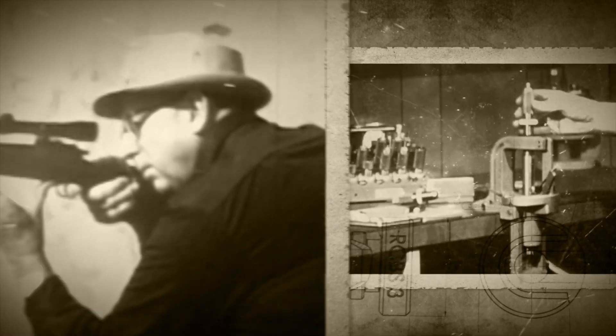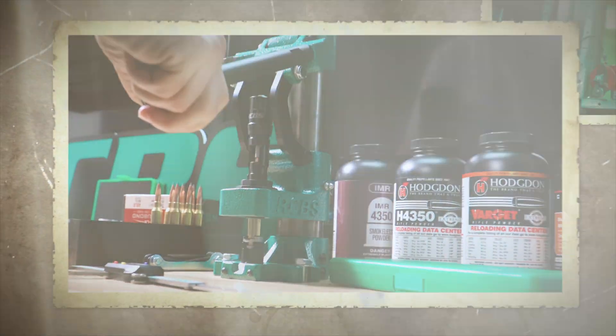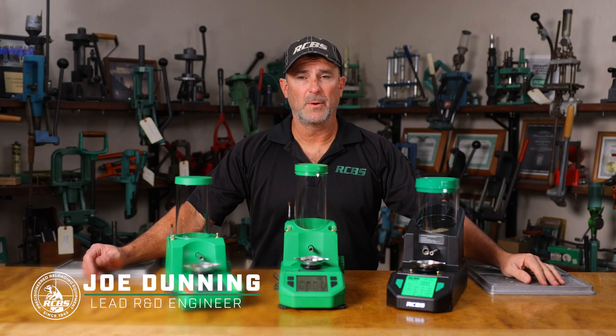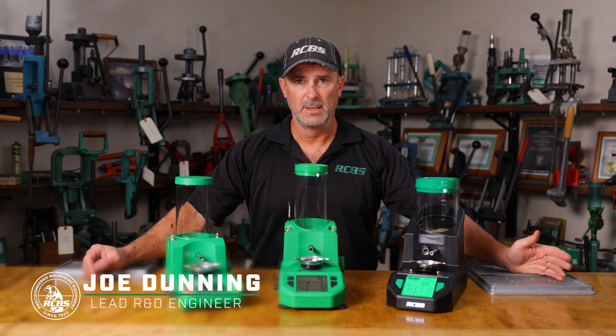Here's Fred entering his office reloading area for the line of RCBS. Modern equipment like this makes it possible for RCBS to turn out precision-engineered equipment. My name is Joe Dunney, I'm with RCBS. I've been R&D manager here for 18 years now. So right now we're going to talk about our electronic dispensers.